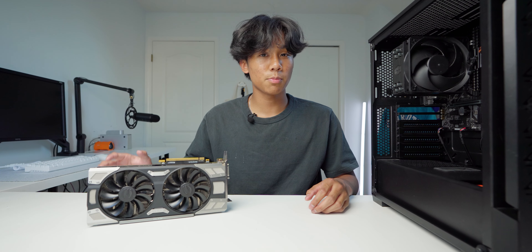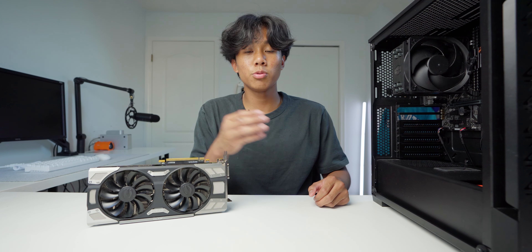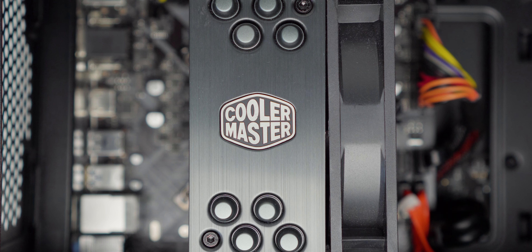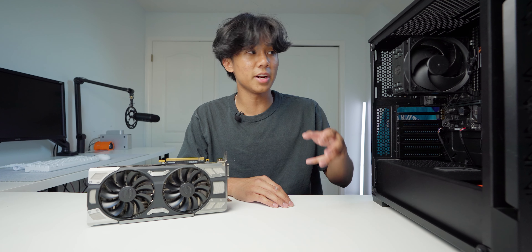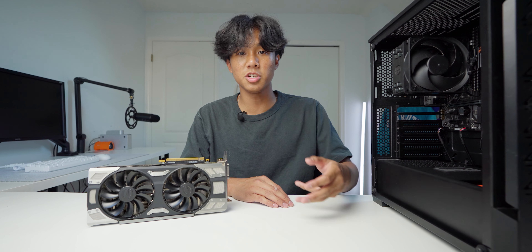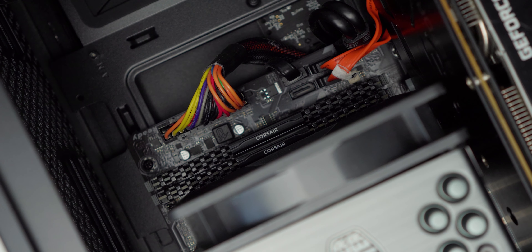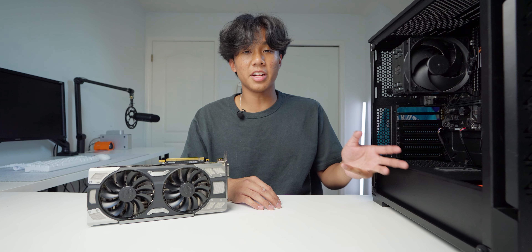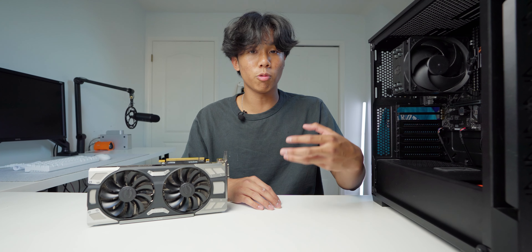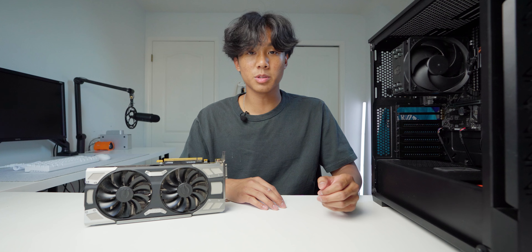Before we get to the benchmarks, let me show you the test bench we're going to be using. For the CPU, we're using the i7-8700K, which has six cores and 12 threads. Yes, the CPU is pretty old, but it's still a very good matchup with the GTX 1070. We're also rocking 16 gigabytes of Corsair Vengeance DDR4 RAM at 2400 MHz. The RAM speeds aren't the fastest, but since we're on Intel it shouldn't matter as much as if we were on Ryzen, and the RAM is in dual channel so we'll be getting the best performance possible.